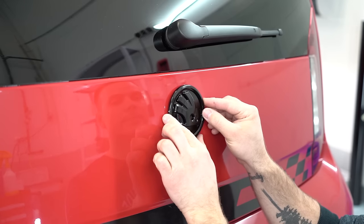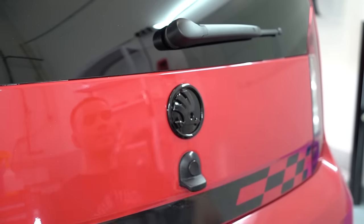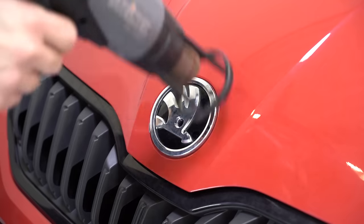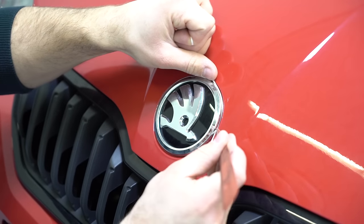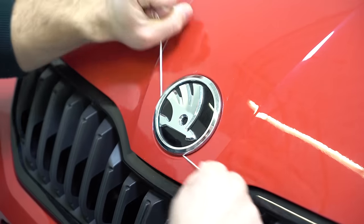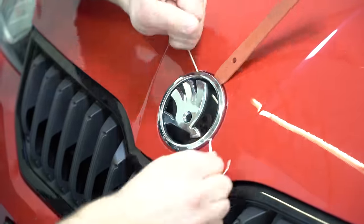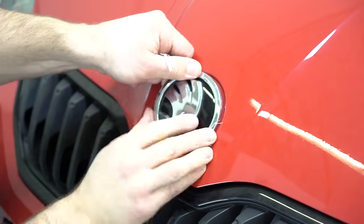All right, let's put this on the car. For the front one, the same thing — give it a little bit of heat. As you can see, I just put a little bit of heat on the original, then you can put the new one in place.